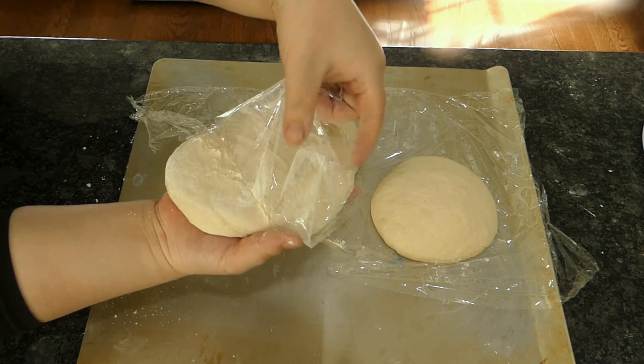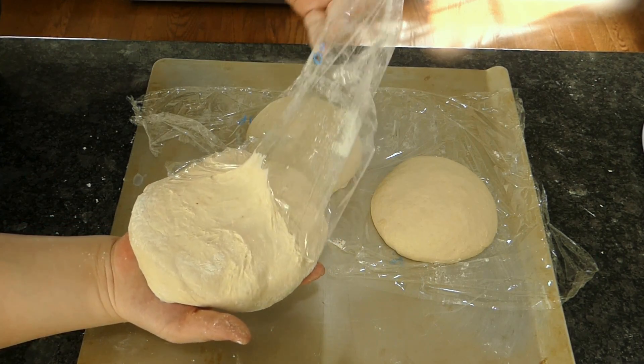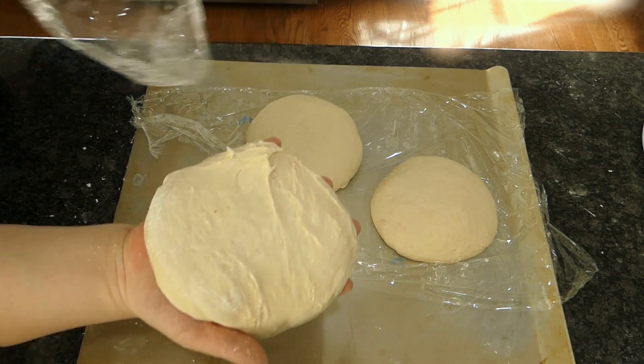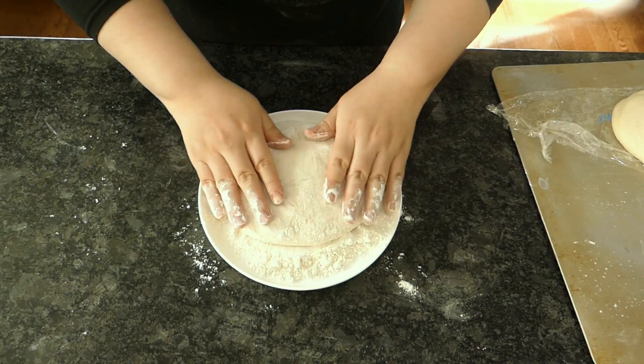Neapolitan pizza has a learning curve — I would not call this newbie friendly. If you mess up at this stage you will have to reshape and wait another hour for the gluten to relax, so why not make things a little easier for yourself? Dip the dough into the flour right away, flour both sides, and you're ready to stretch it out.